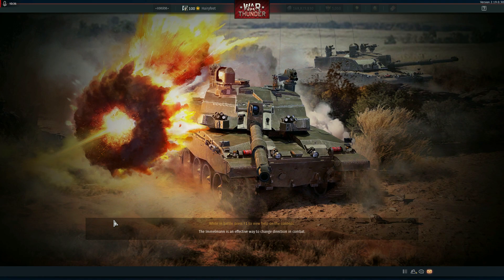Four kills, second place — not going to complain about that.